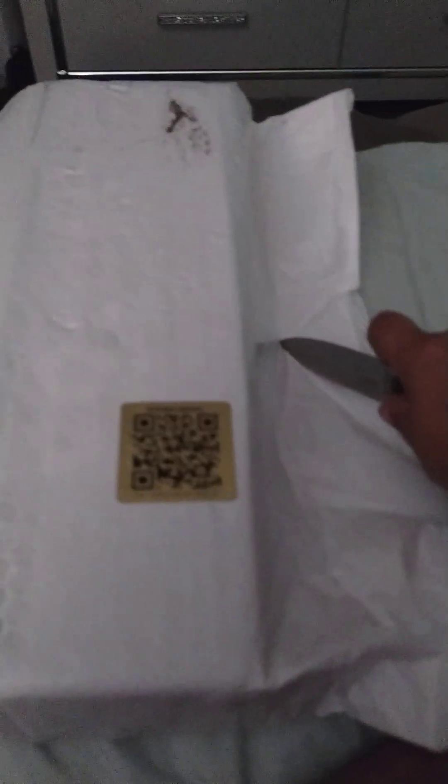I wonder what it is. It's dirty. It's kind of hard to do this with one hand. It's stuck to the back hole — I don't want it. Just stay right there.